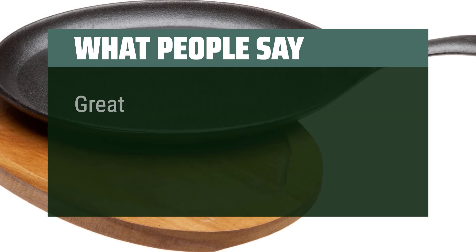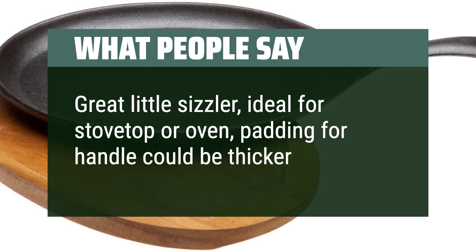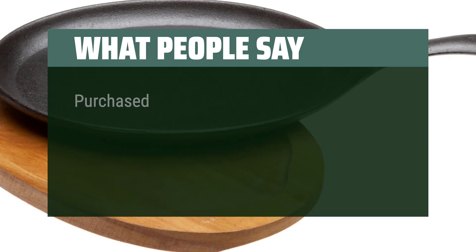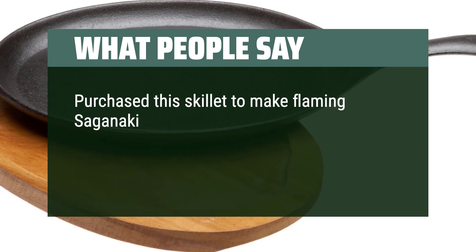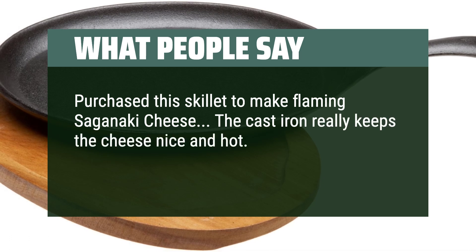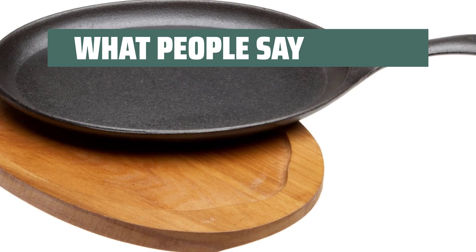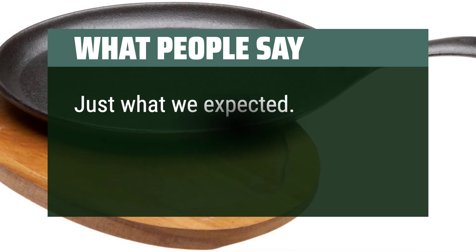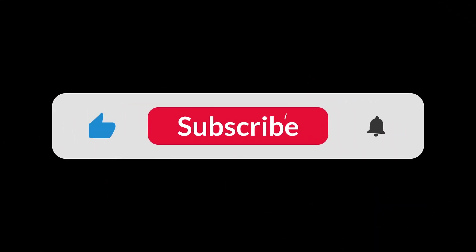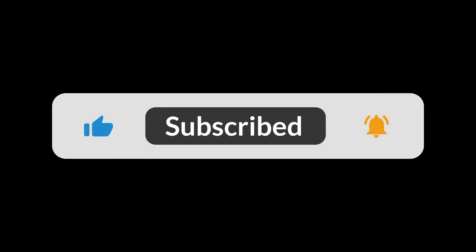What people say: Great little sizzler, ideal for stovetop or oven; padding for the handle could be thicker. Purchased this skillet to make flaming saganaki cheese — the cast iron really keeps the cheese nice and hot; this is the best cheese I have ever eaten bar none. Just what we expected. You can find the Amazon purchase link in the description below. Hope this video can be helpful to you. Thanks for watching.